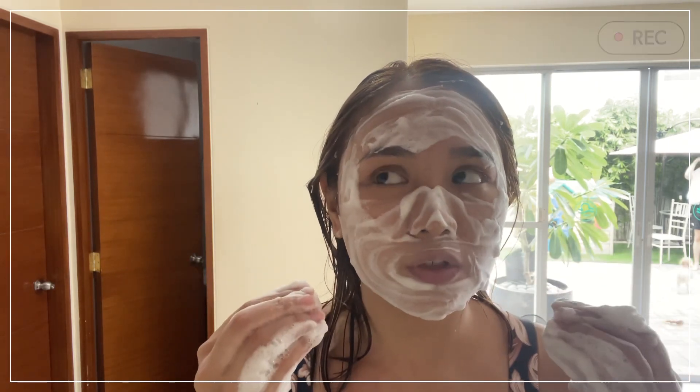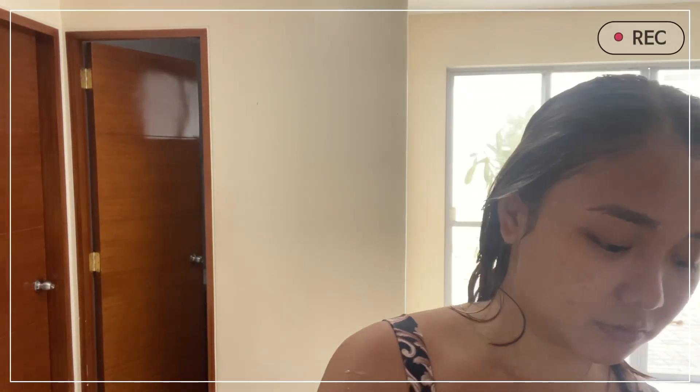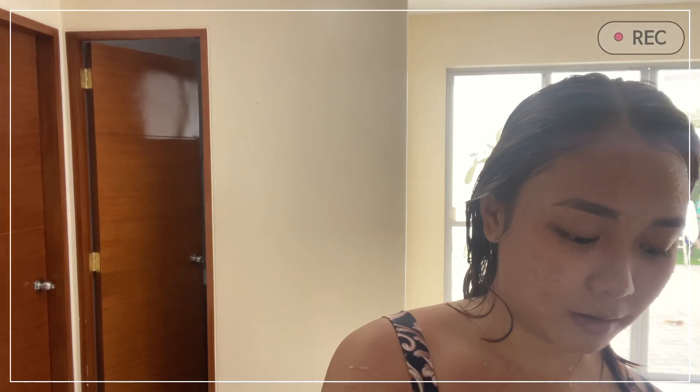I already showered. I haven't gone swimming yet, so I washed my face first. Then I'll just put on sunscreen. I forgot. So I'll just blot this while it's still wet to get rid of the bubbles, and let it dry so it doesn't melt right away.